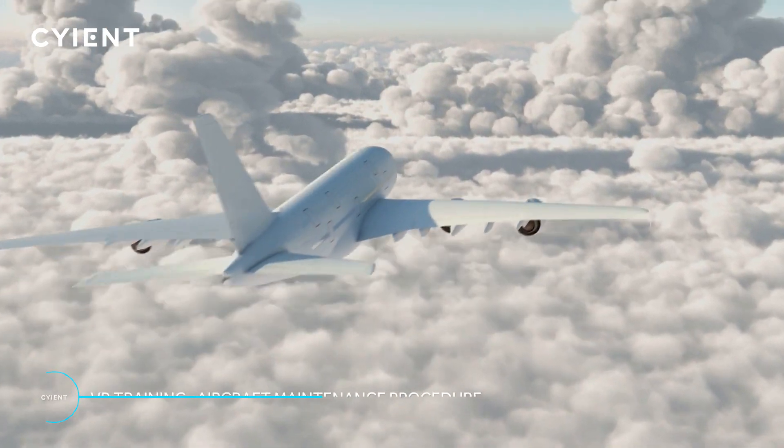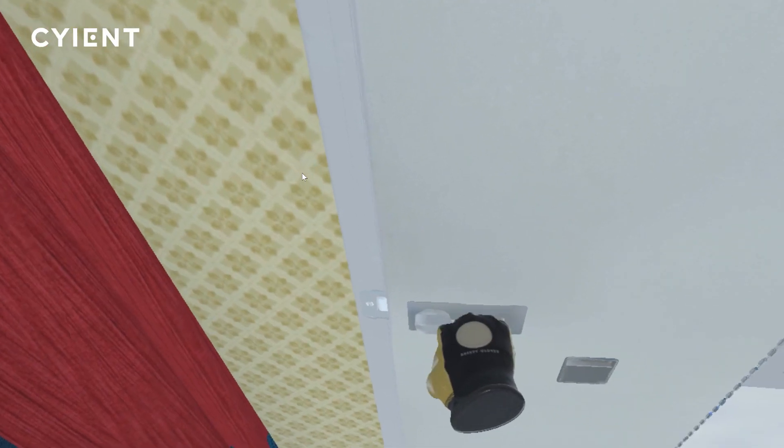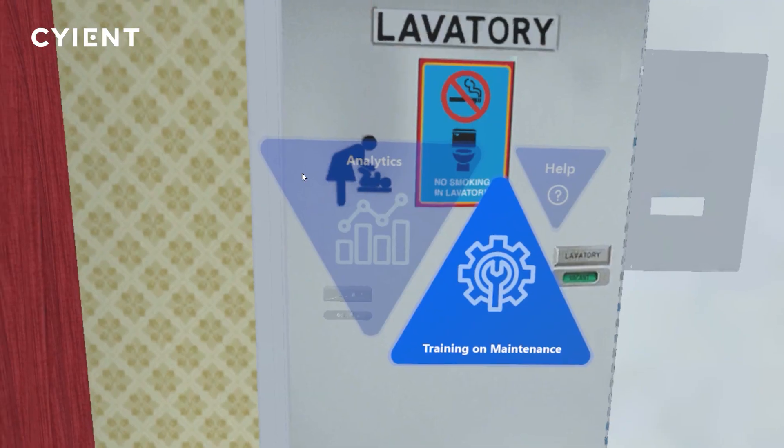Welcome to the Scion Virtual Reality Demo. This VR application will step a maintenance technician through the process of replacing the smoke detector in a commercial aircraft lavatory. To begin, use the controller to select the training module.